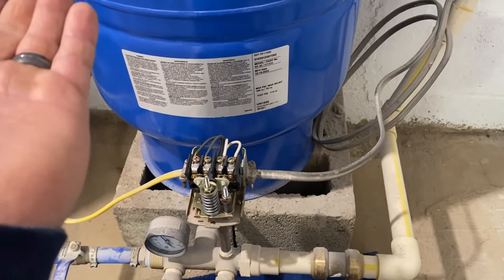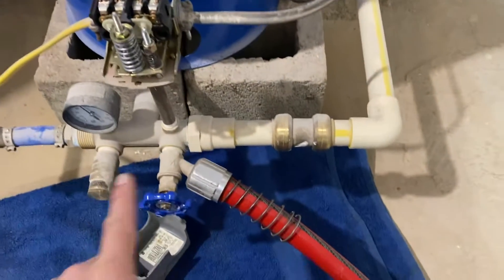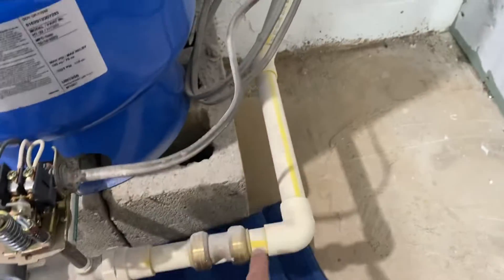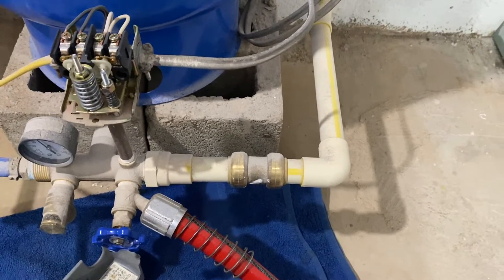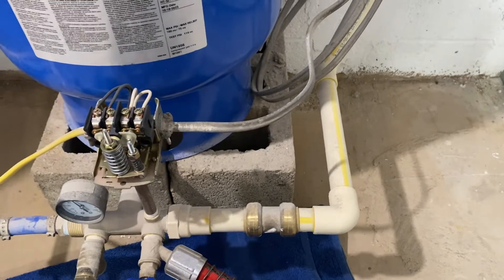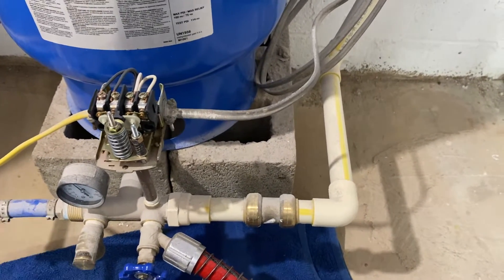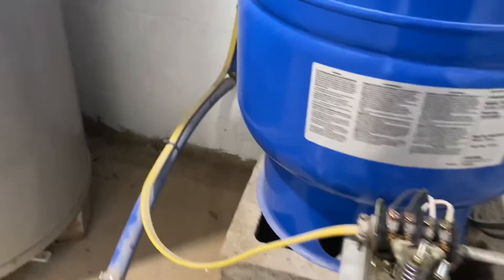The pump will engage and pump until it compresses the air inside the tank to 50 psi and shuts off. One thing to note: there is no check valve on this line. In our area you're required to have a check valve before the pressure tank or any interior plumbing to prevent backflow or contamination into the well or surrounding water source.